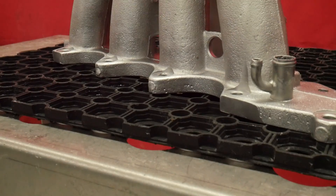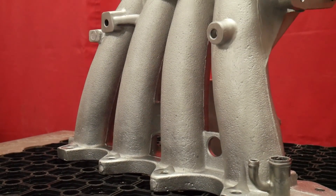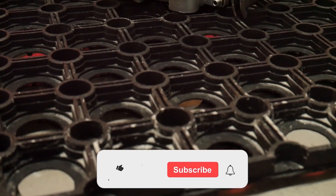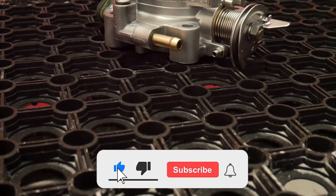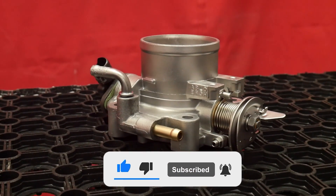If you like finishes like these being shown, glass bead is the best abrasive to achieve these results. Stay tuned as I will be talking about my favorite abrasive for stripping paint. If you enjoyed this video, please consider liking and following all our social media.